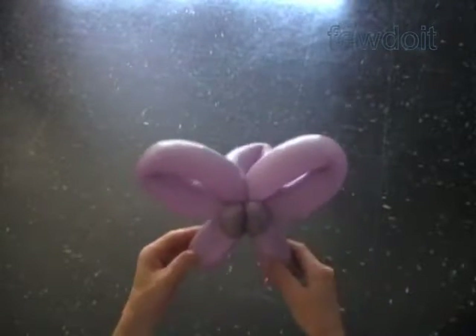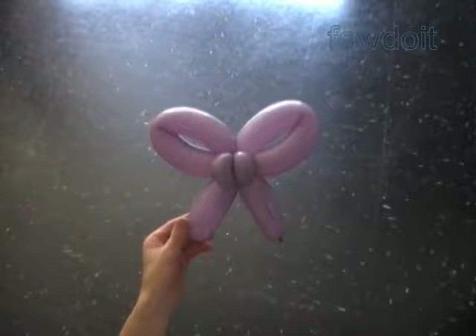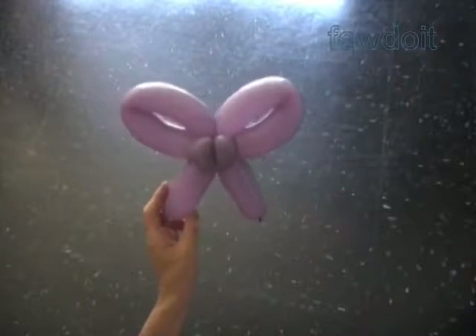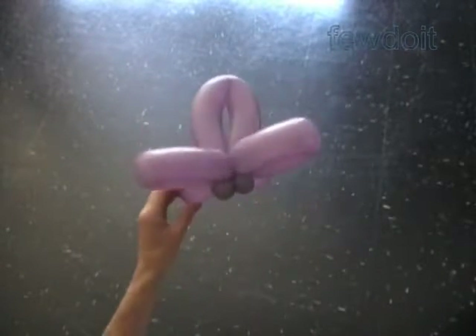Fix all bubbles in proper positions. Congratulations! We have made the bow with a tie. That's a back view, side view, front view, and that's a top view.